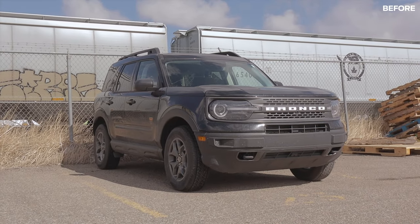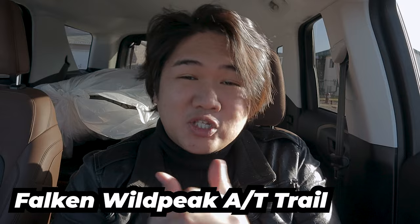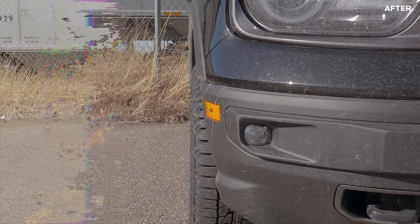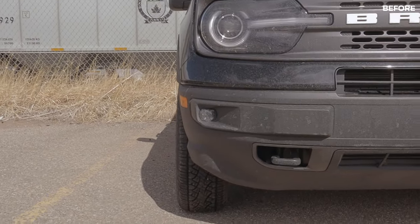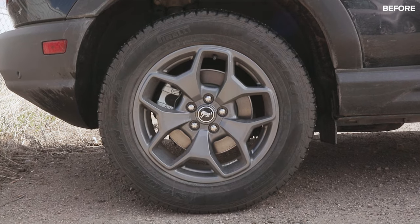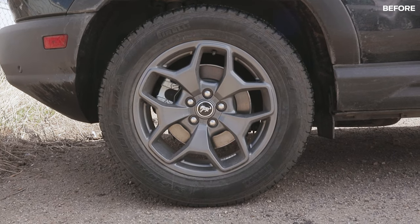The wheels look really good with these Falken Wildpeak AT Trails — not sponsored. You'll see a very aggressive groove and very aggressive sidewall, which can be found on most all-terrain tires. I wanted to make sure I can still drive on the pavement, which is 90% of the time, and still do low to moderate off-roading. I've heard really good things about them. At first I wanted BFG KO2s, but with the reviews I saw, they're not suitable for what I usually do. So here we are with Falcons.